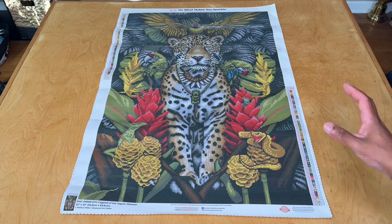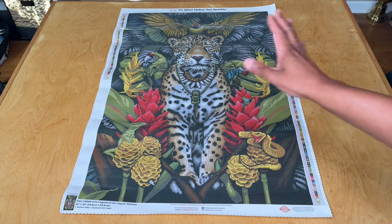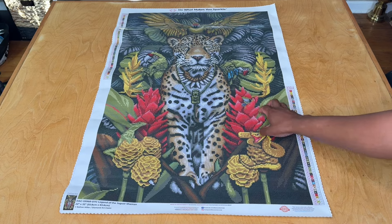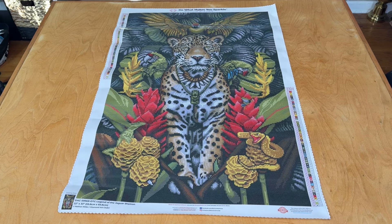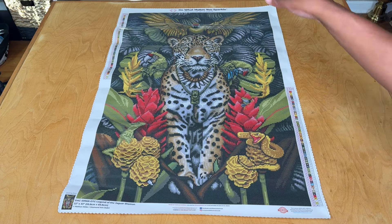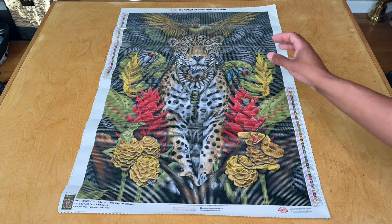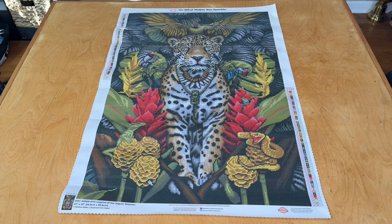We've got our jaguar here with snakes, a lizard, parrots on its head and on either side, and then really cool plant life in the background done in like a silver tone, which is kind of unique. Symbol clarity is looking good. You do have a fair amount of color blocking in the background at the bottom, but as you work up you'll see more line blocking and confetti, especially in the plant life, the birds, and the jaguar.